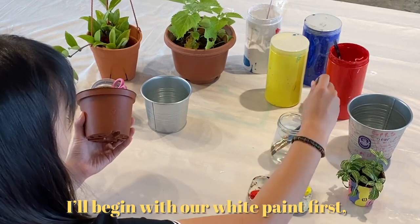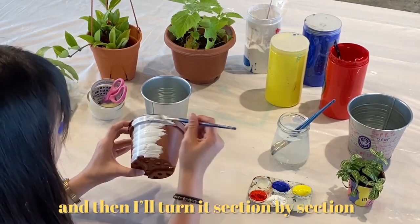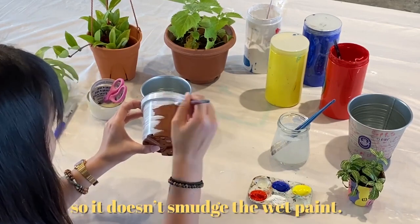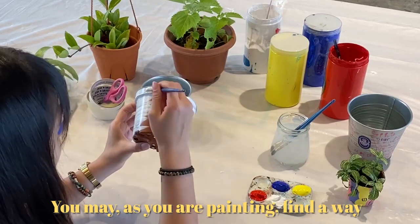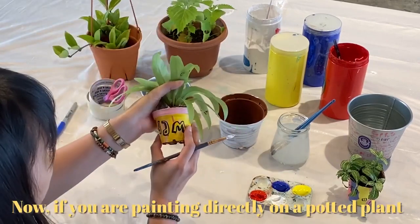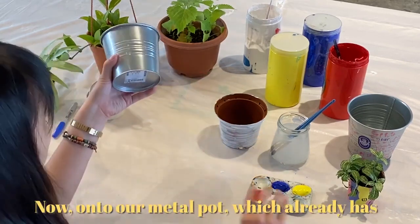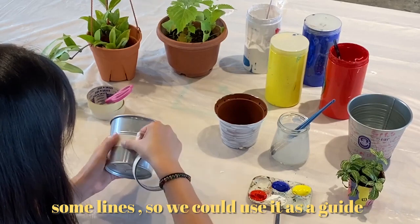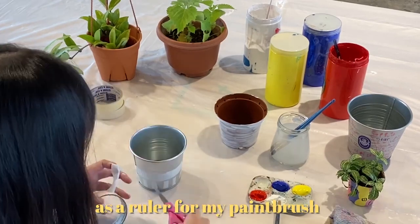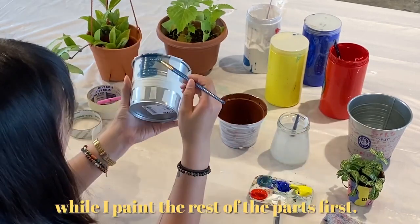I'll begin with our white paint first. As you can see, I'm doing it in short strokes from top to bottom, section by section, with my left hand holding the edges so it doesn't smudge the wet paint. You may, as you're painting, find a way that's more suitable for yourself to hold it and to paint it. Done! Now if you're painting it directly on a potted plant, you could hold up the leaves to keep it away from the paint. Now onto our metal pot which already has some lines so we could use it as a guide for our design. I'm putting the tape around it as a ruler for my paint brush, so whatever is blocked off by the tape will remain empty while I paint the rest of the parts first.